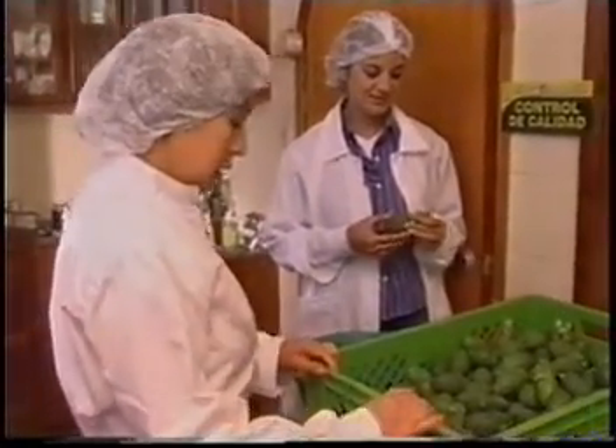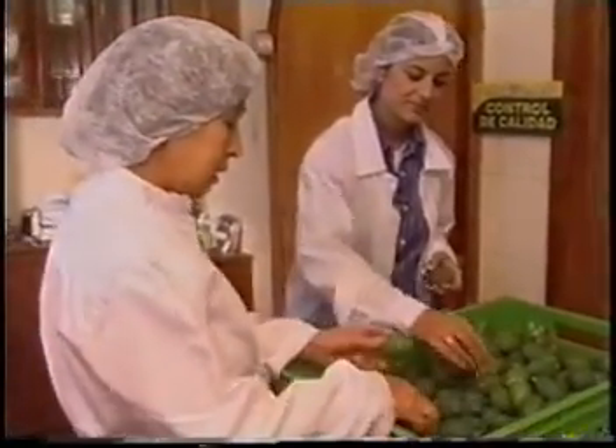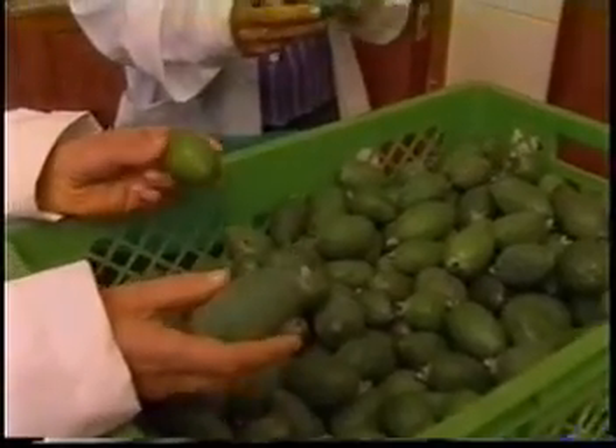Mermelada, ¡qué delicia! Sí, es muy rica. ¿Cómo escoge las feijoas para la mermelada? Bueno, acá tenemos de dos variedades: tenemos la rugosa y tenemos la lisa, porque es la más corrugadita. Exacto, sí.